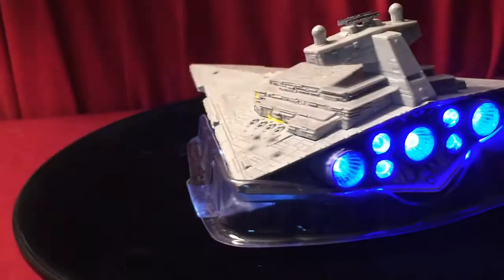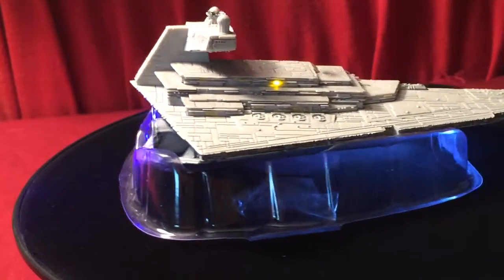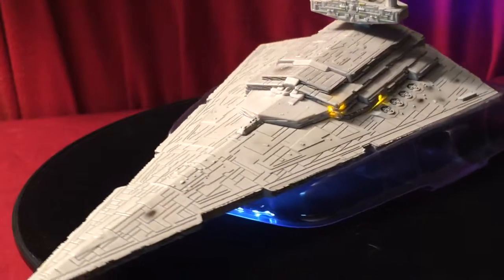Let's go ahead and turn off the spotlight so you guys can see it. Can you see what's lit up? Okay, we're going to go ahead and get it on the table and I'll show you guys an even more in-depth look. So now we have the Star Destroyer on the table — as you can see it's lit, it looks awesome. I received it in the mail today and I've been looking forward to it for a while.